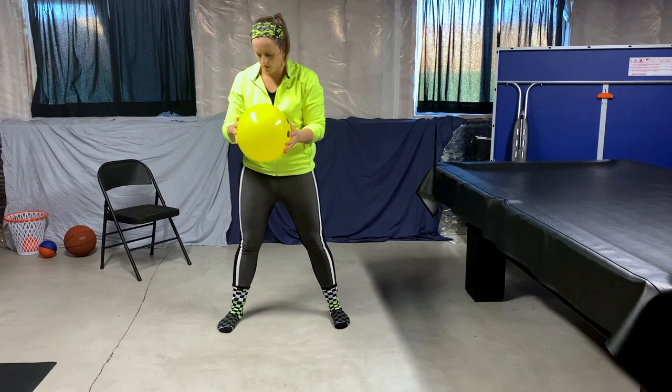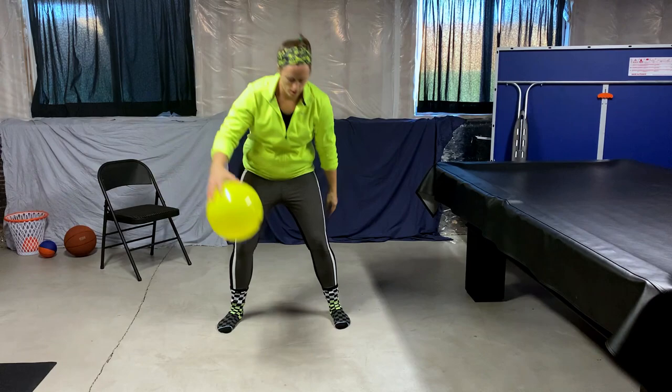Let's do a figure eight around our legs. Go around one leg, then through the middle, and around the other leg, and back again. If you were to look at this motion from above, it would look like an eight on the ground.